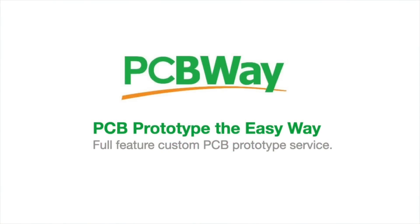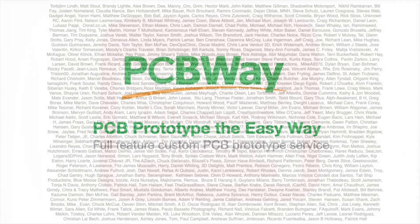This video is sponsored by PCBWay.com. This video is also brought to you by my Patreon supporters.